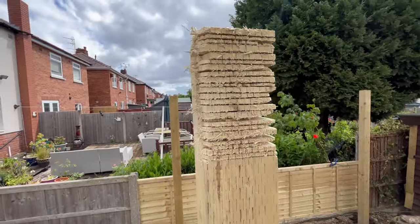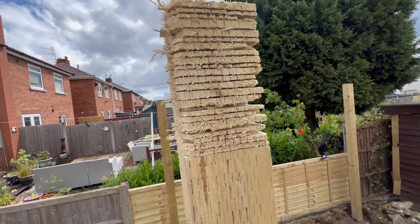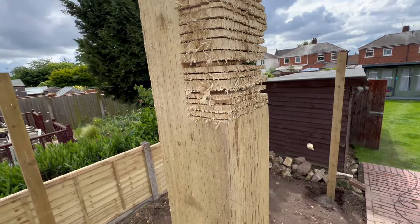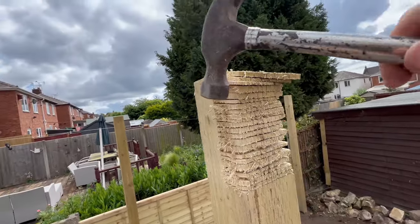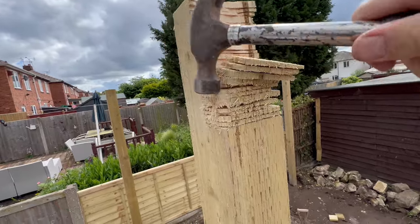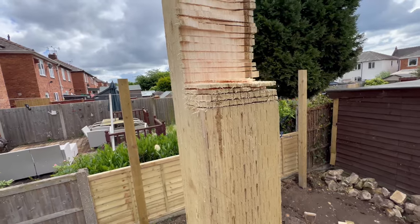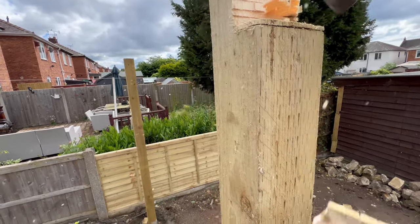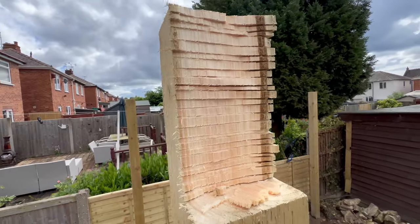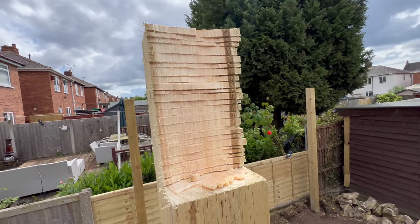I've gone through with my circular saw — that's what it looks like. What I should be able to do now in theory is knock them out with the hammer, just like that. And then it's just a case of using the chisel, and I can sit the beam on top.